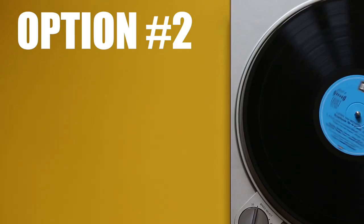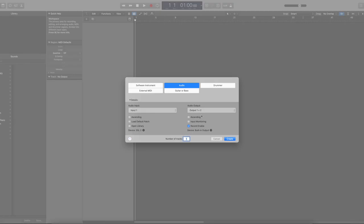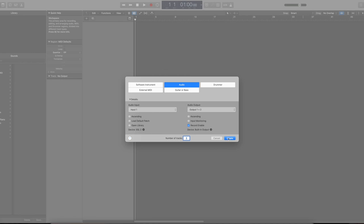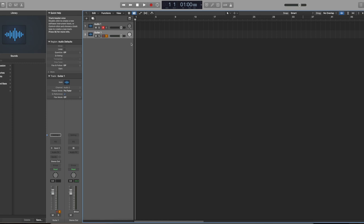Option two is the camera plus a DAW combo. No matter which DAW you use, the steps will be the same. Create an audio track — input one will be for your vocals. And then create another track for your instrument, whether it's guitar or piano or whatever, and make that the second track, input number two. Once you create both tracks, enable both tracks and they should be blinking red to let you know that you can record both tracks simultaneously.